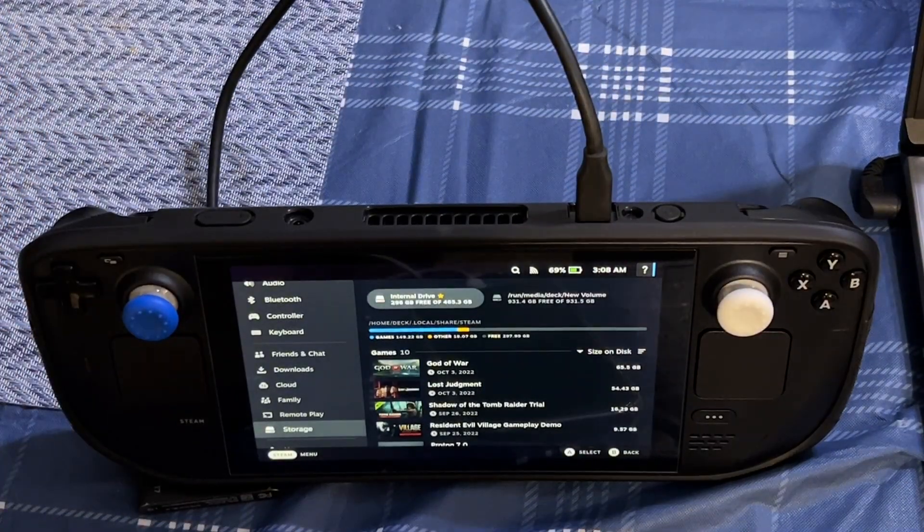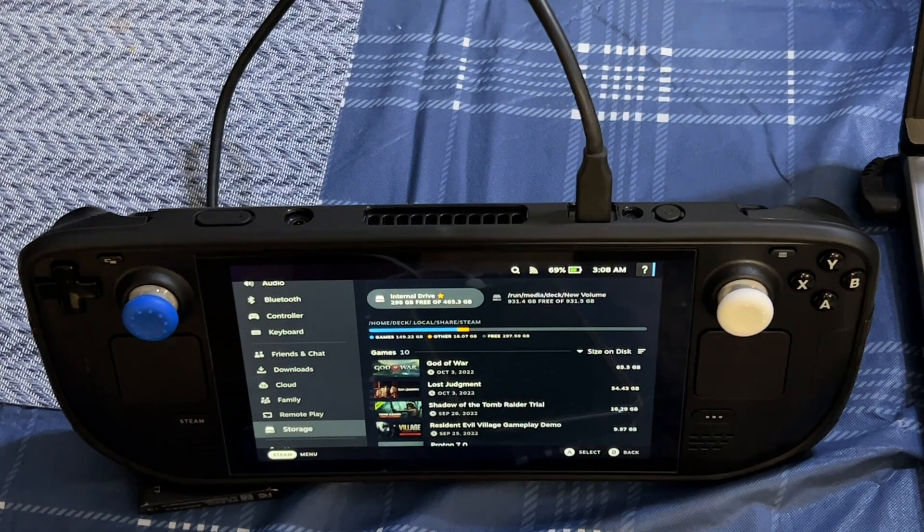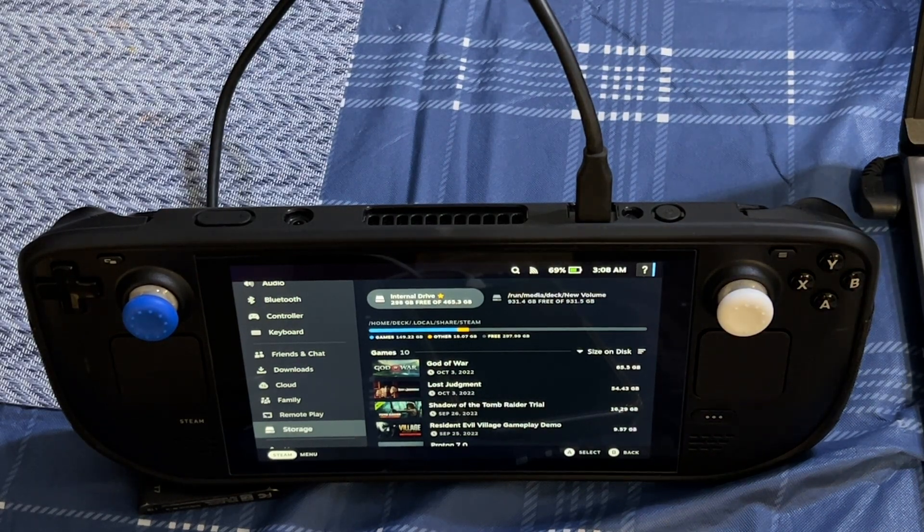See, it's very simple — like I said, even a caveman can do it. This is JC, thanks for tuning in. Now you know how to use external storage on your Steam Deck — just follow these simple steps and you'll be good to go. Don't forget to subscribe, like, and share. I really appreciate it and I'll see you in the next video.